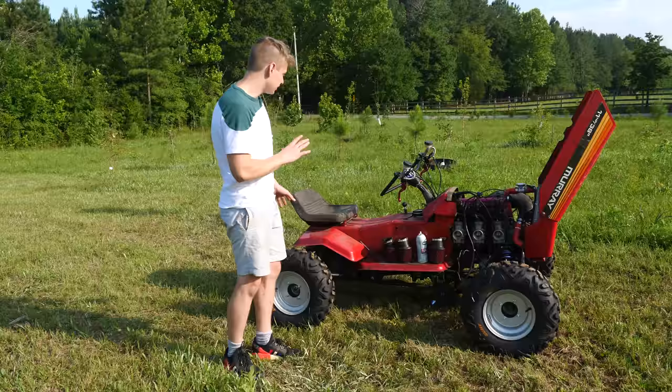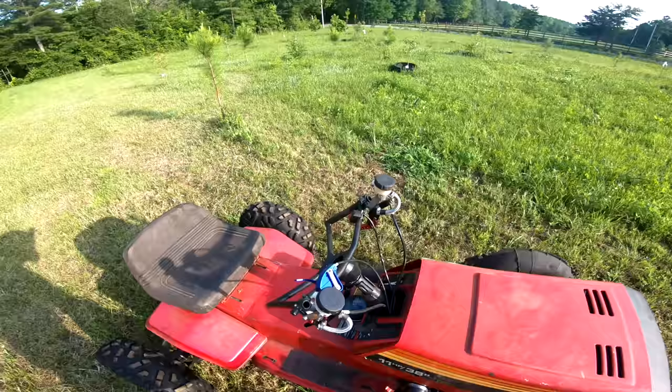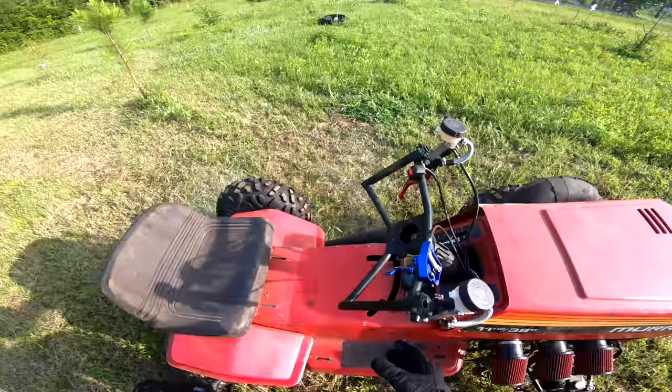All right guys, I'm here at the property. As you'll notice, I didn't go ahead with the aluminum seat just because it was awkward and my knees were hitting the steering wheel.